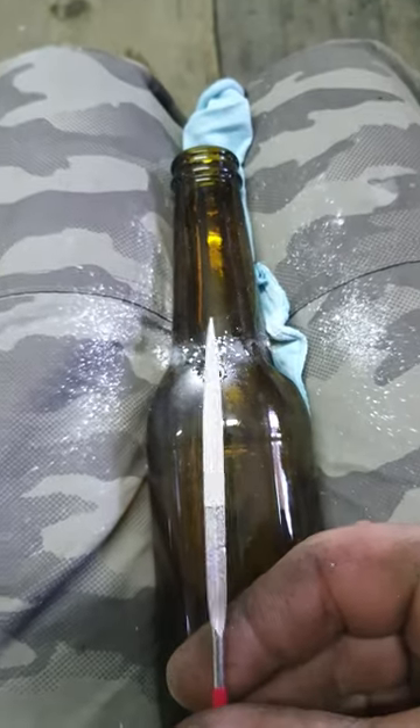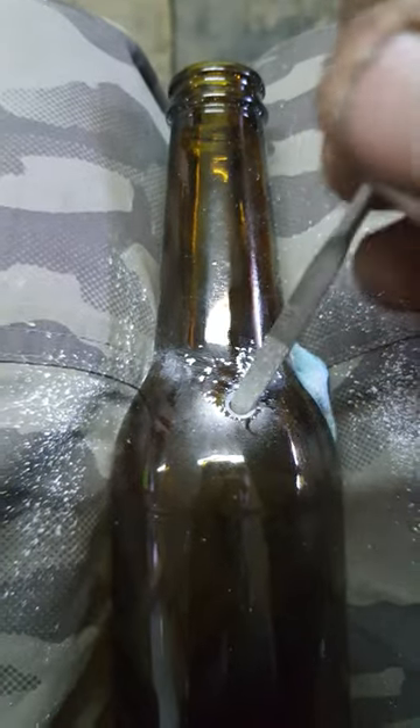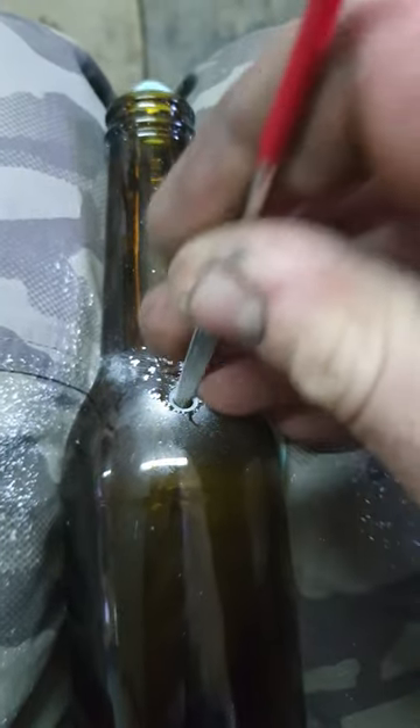When you make a hole like that, just be careful and slow down the revolutions when it's that big. You can use a file and just clean the edges, and the hole is perfect.